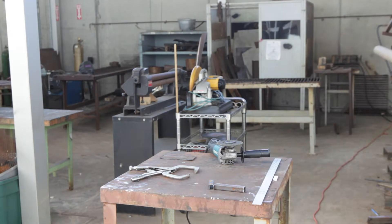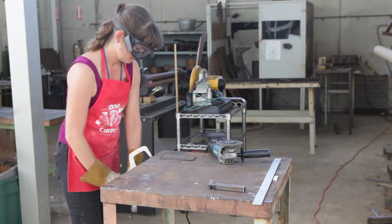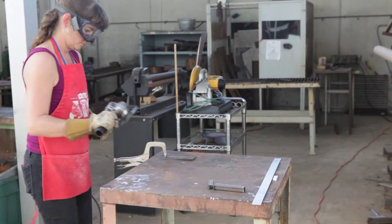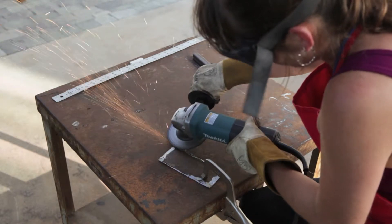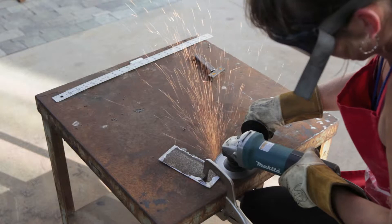Once we have our metal pieces cut, you need to clean them up. The weld will not take if the metal is covered in rust. So you've got to clean up the edges and clean the rust off so that the metal is fresh, and then we'll take to the weld. We use a metal grinding bit to clean the metal up.